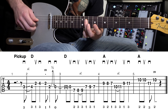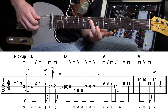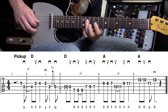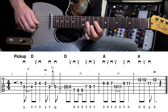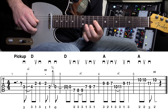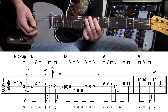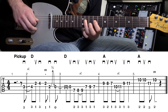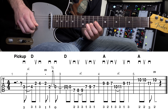Then we slide up — ninth to the eleventh fret on that third string. Slide up, ninth, eleventh fret. That's it.